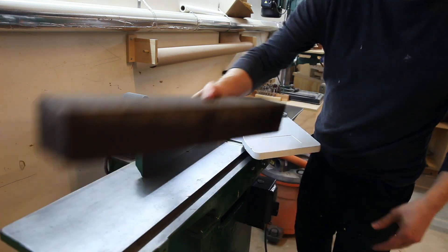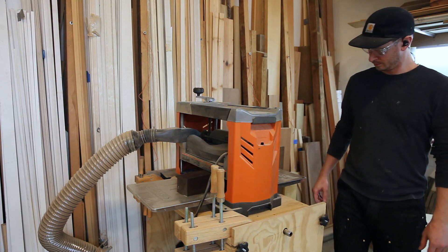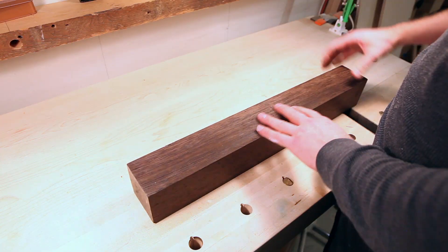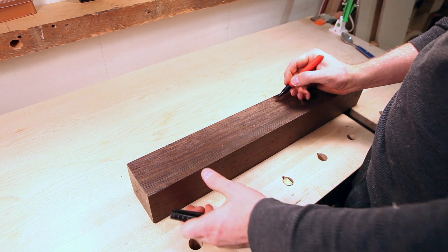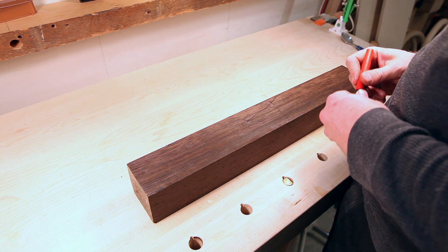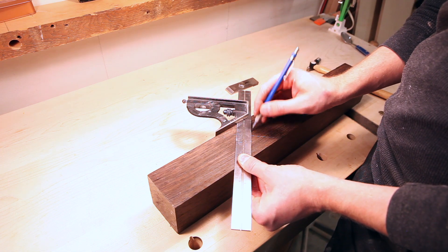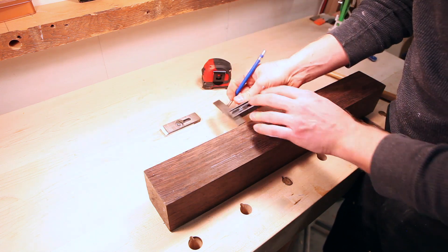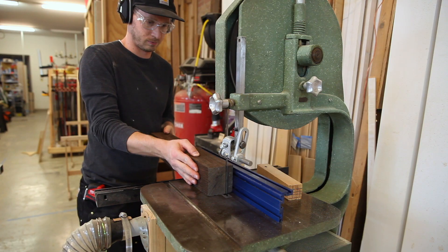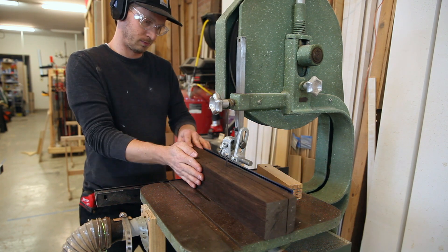I'm going to start off just jointing and planing, revealing the grain and getting everything square to itself. Once I can see the grain and what it's doing, I'll determine where to go from there. Once I orient everything, I'll throw a cabinetmaker's mark on there — the triangle point facing the front. I'm laying out the cheeks and the center so the plane iron is about an inch, working out from the outside, then cutting the cheeks on the bandsaw and thinning them down at the planer.